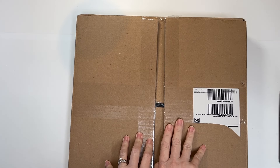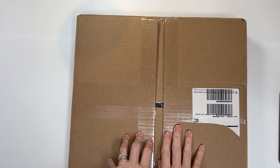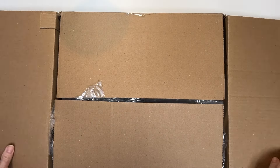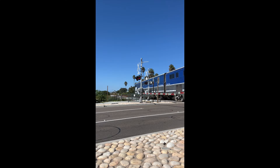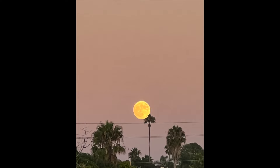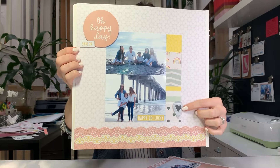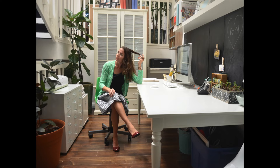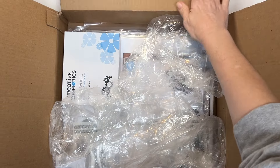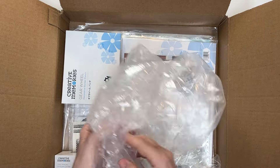Hello everyone! I have a new unboxing for you! I'm so excited! Okay, let's check it out! I have been waiting to open this just with you guys.